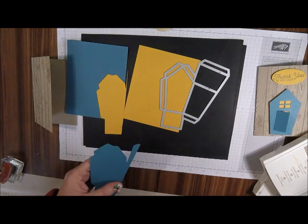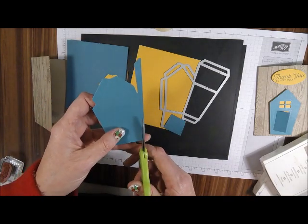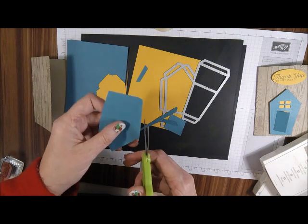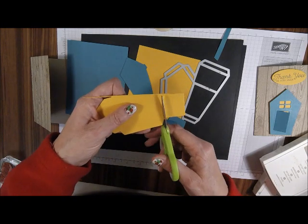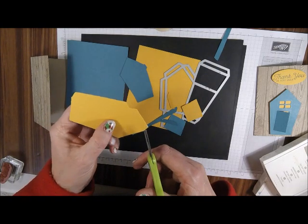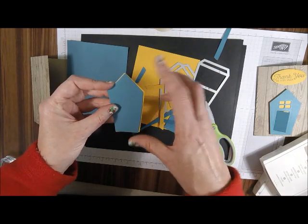I'm going to take my scissors — it's scored right here and I'm just going to cut on those score lines so I get just the house front. I'm going to do that to both. What you want to do is cut the Crushed Curry just a little bit smaller on the inside rather than the outside, because you want to put them together like this.